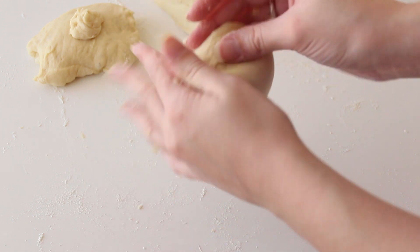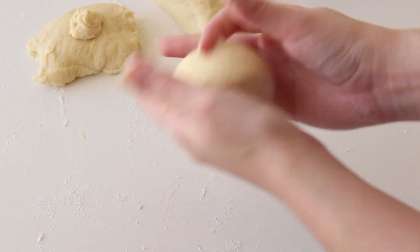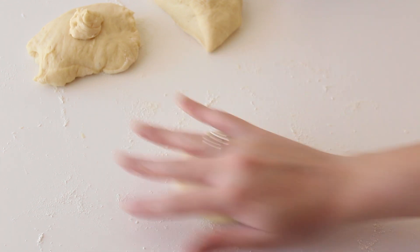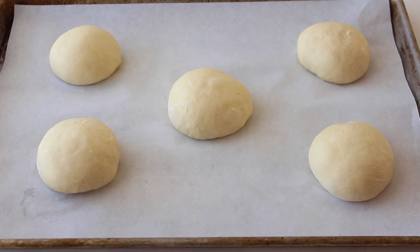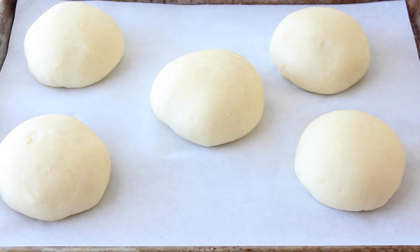Now I'm shaping those eight pieces into balls, rolling each one to get a nice perfect round shape. They go onto a lined baking sheet, and I'll cover them with a towel. The reason I don't use plastic wrap here is because I don't want it to stick to the buns and ruin their beautiful shape. After about one hour they've doubled in size.